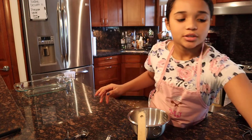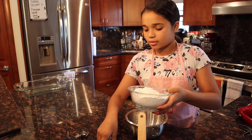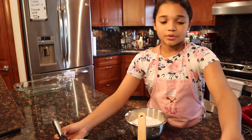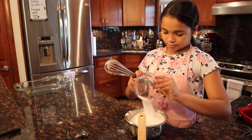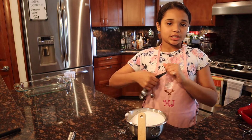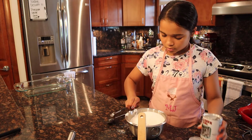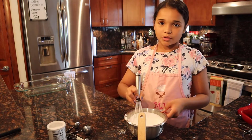We're going to start with our dry ingredients. In this bowl, I have my cake flour and my regular flour. I'm going to dump this in here. And now we're going to add in our white sugar, and then we're going to add in our 1 teaspoon of baking powder. Just give this a little whisk, and then we'll start with our wet ingredients.